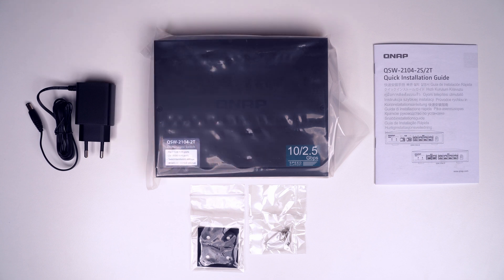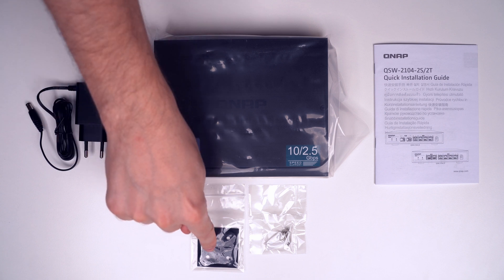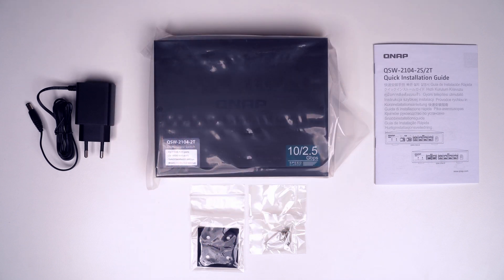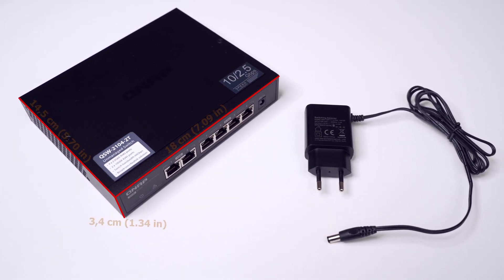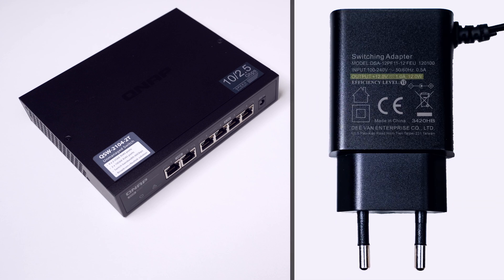This is everything included in the package: a quick installation guide, the QSW-21042T switch, a power supply unit, four foot pads, two screws, and two anchors. The switch doesn't take up too much space and weighs 718 grams — quite heavy for its size, which is a good sign. The power adapter weighs 65 grams, and the cable with the jack plug is 145 centimeters long. A long cable is always useful for cable routing. The adapter has a 12-volt output and can deliver up to 12 watts, which roughly indicates the maximum power draw of the switch.